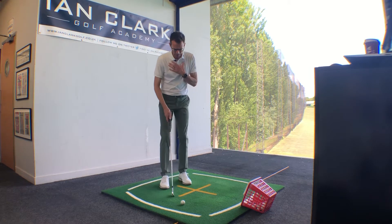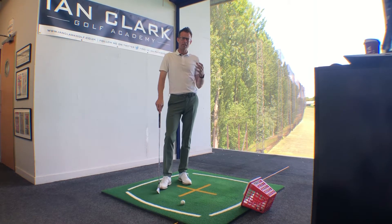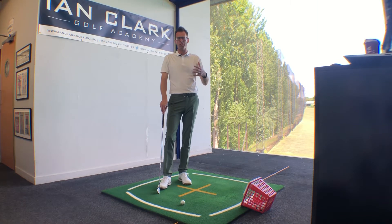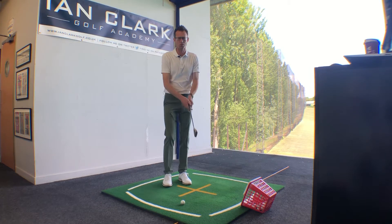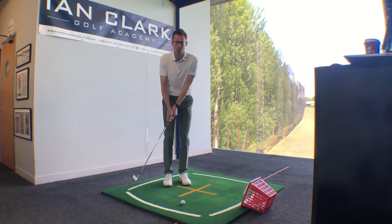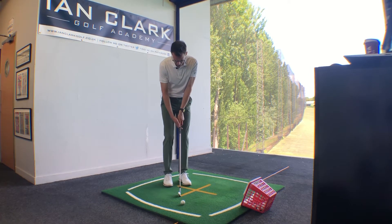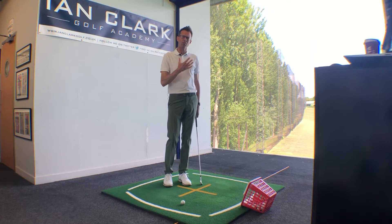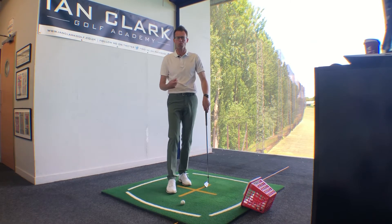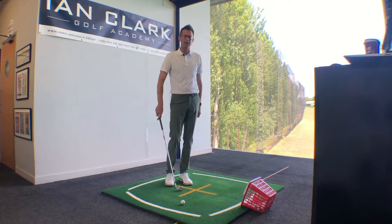It's all to do with controlling how the body works when we're hitting these little short chip shots, as many miss hits can be caused because the body just isn't working correctly. Oftentimes on the short chip shots, players tend to not move the body at all, which I think creates more trouble. On these little chip and run shots there will be a little bit of body rotation — don't hit the shots and not move at all. There is some motion backwards and forwards.